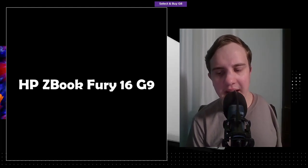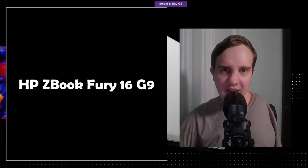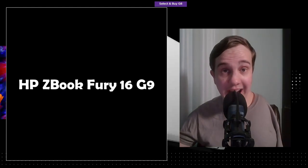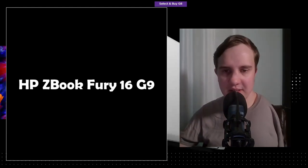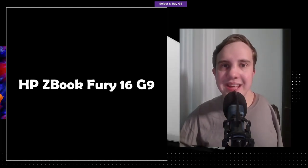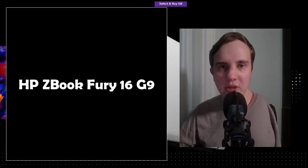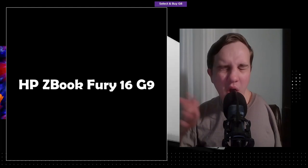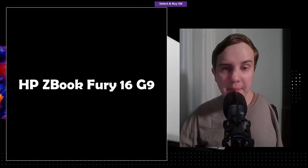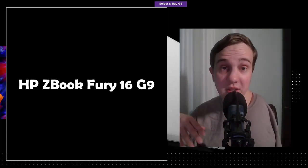HP actually haven't put different specs in the different ZBook tiers since the G6, I believe. The G6 ZBooks — the 15 and 17 — actually had slightly different specs; the 17 could handle more powerful specs. But since the G6, the RAM, storage, CPU, and GPU have been the same. So HP figures, why take all the R&D cost of supporting two different versions of the same computer when you could just support one?